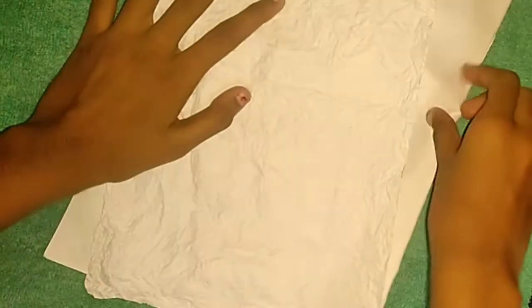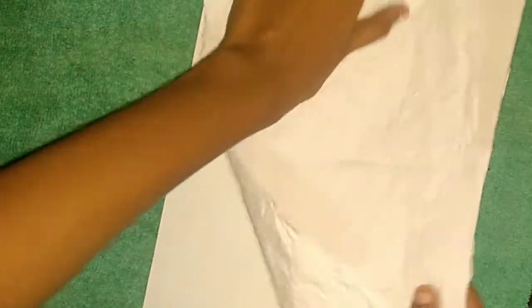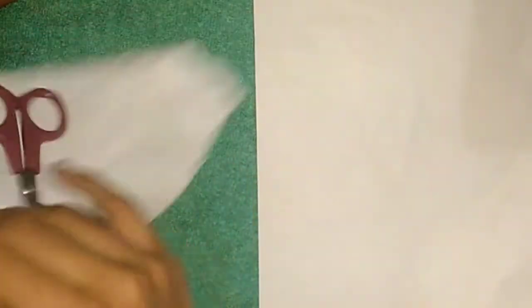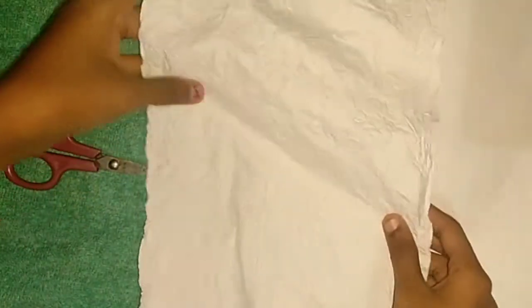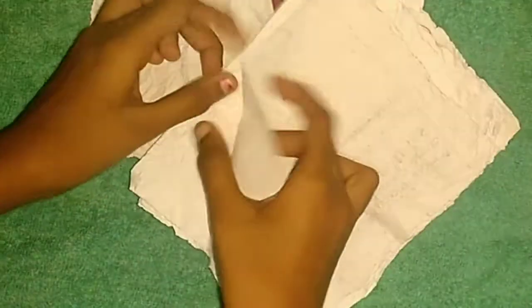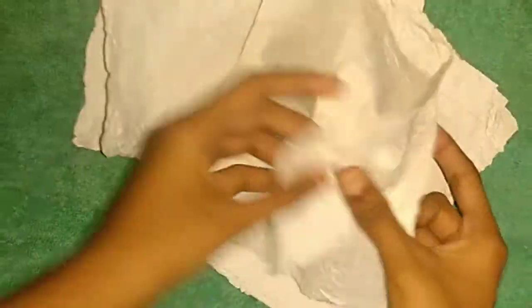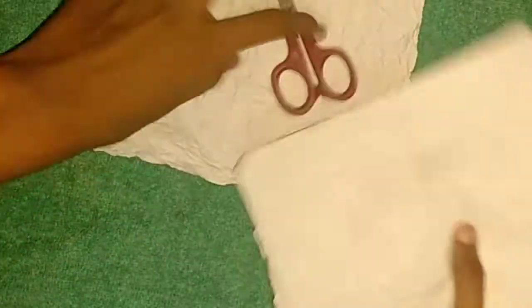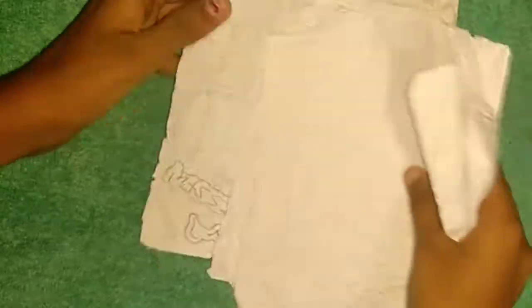Now look at the size. The size is too small. When we stretch the tissue paper, it is too small. This is the difference. Here's the size — next, the size of the size is a small page. This size is too small.